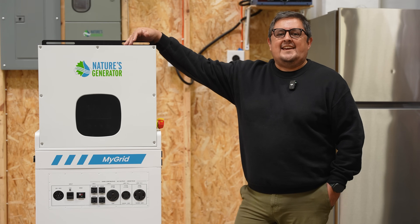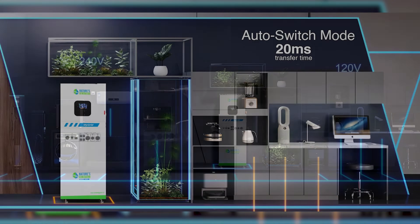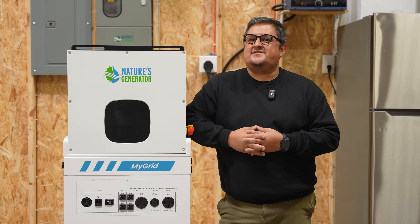The Nature's Generator MyGrid 10K is our most powerful backup solution to date. Not only is it strong enough to power your entire home in an emergency situation, it's also really good for an attached drilling unit, off-grid living, and much more. And that about wraps it up. If you have any questions regarding the MyGrid 10K, get in touch with us online or on social media at naturesgenerator.com.